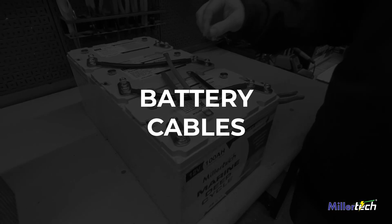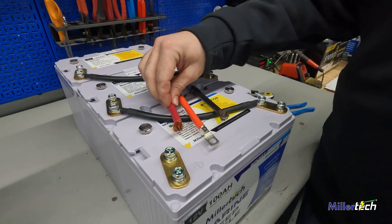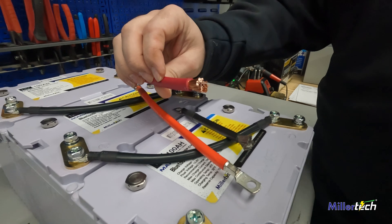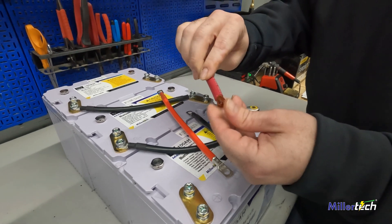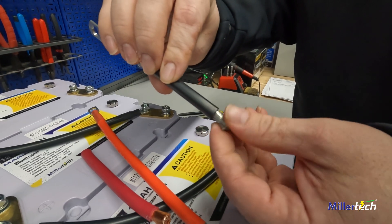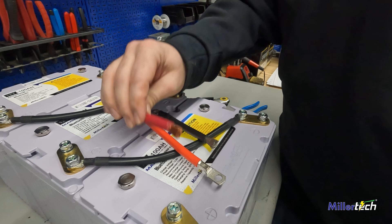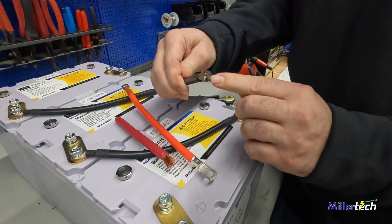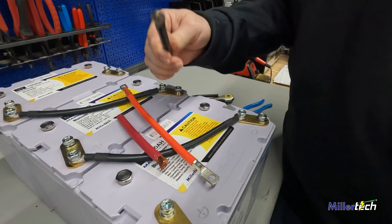We also want to talk about battery cables today, since we're talking about parallel and series connections. Here I have a normal 600-volt welding cable — it's not a bad cable, we use it in solar systems, but for a marine application we wouldn't recommend it. There's no tinning on this wire, so if it gets wet or any moisture gets in, it's going to corrode very quickly. These are the parallel cables we sell on our website — all the strands are tinned, so they resist corrosion. This is also a marine-style cable, so it's very flexible, because it has a few thousand more strands of wire than the welding cable. That's what we use for our parallel cables.